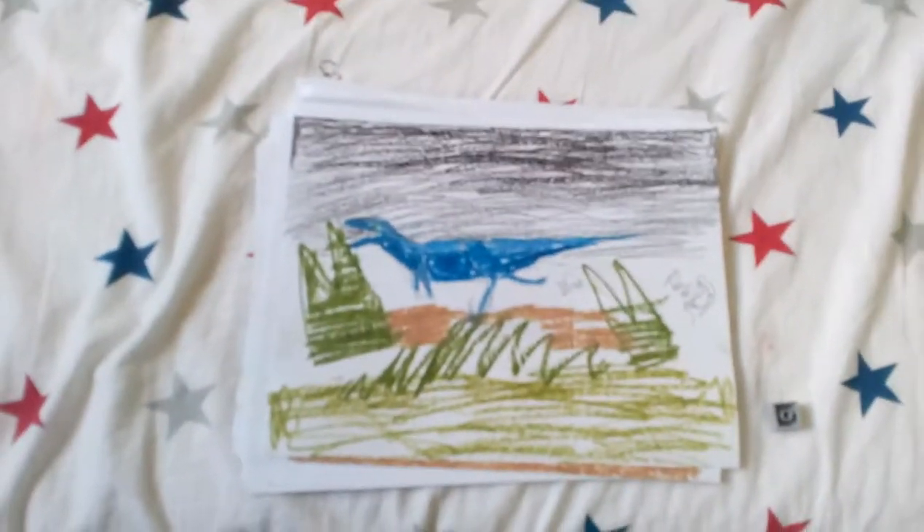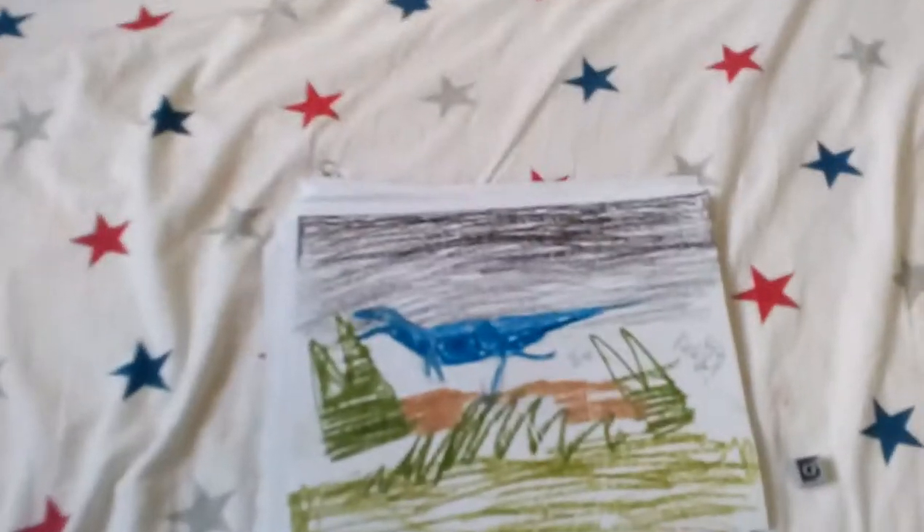Hey guys, it's me, Roosh here, and I'm going to be doing a dinosaur artist showcase for me. I'm going to be doing a part two later, but let's get on with this.